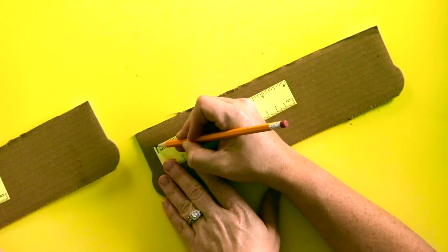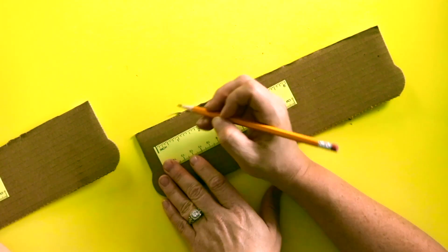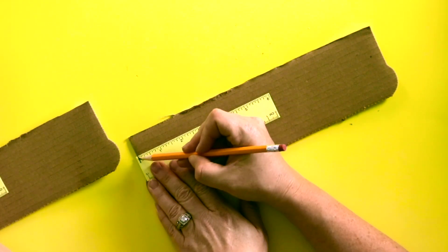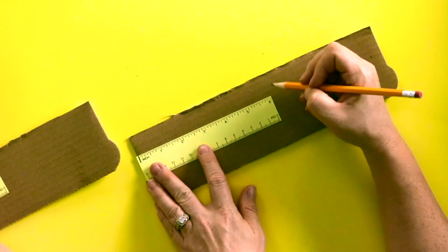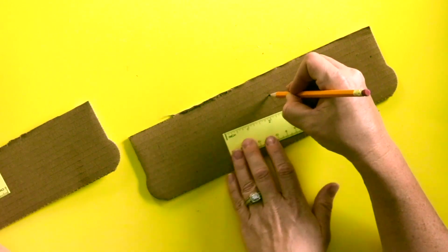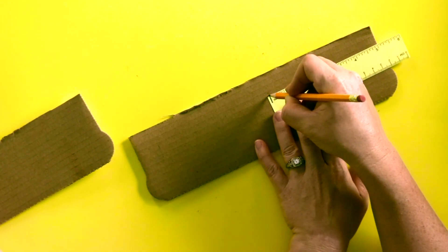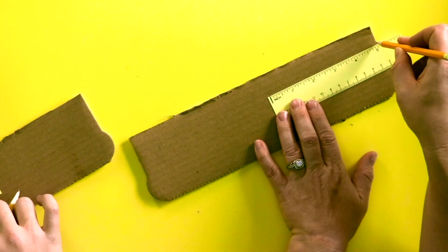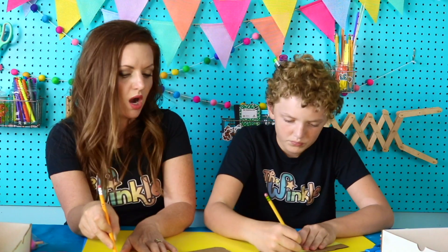The measuring starts right here at this long line. We're going to always start at that line. So we go to 6 inches, keep your pencil there and bring the ruler to that measuring line. 6 plus 5 is 11. So our piece is 11 inches long. You at home need to decide how long is your piece of cardboard or your flap — is it 11 inches, 12 inches? Whatever it is, you need to measure that and then find the middle.